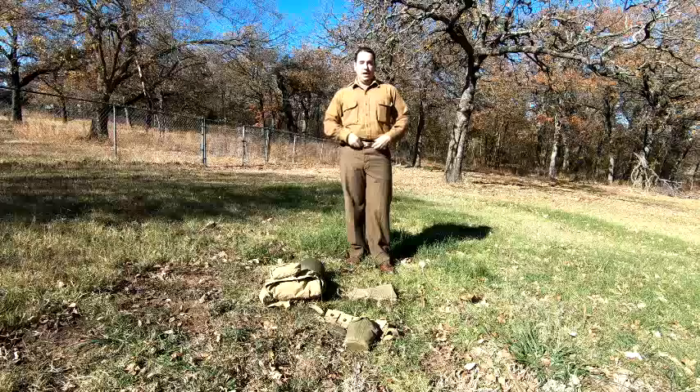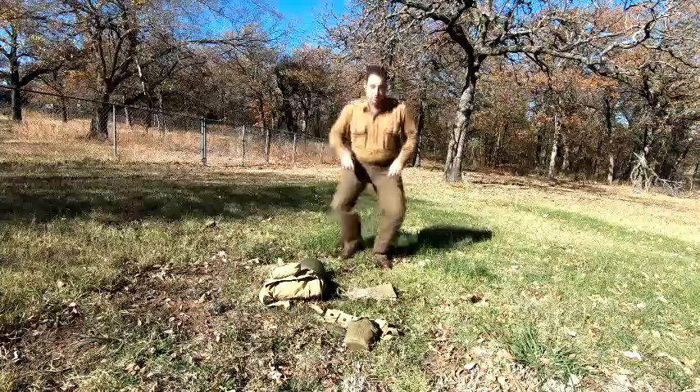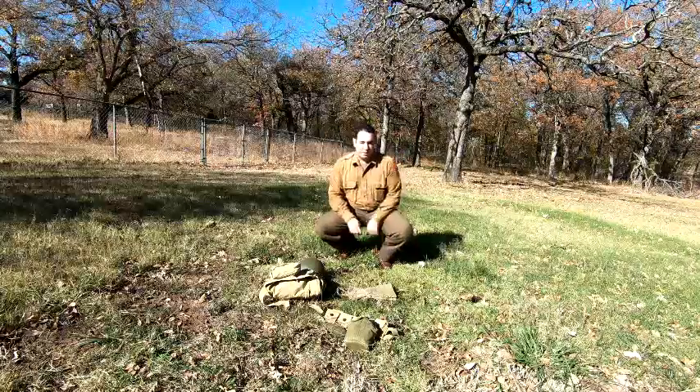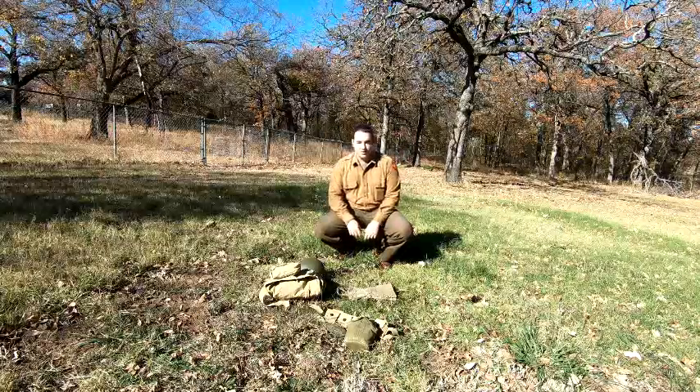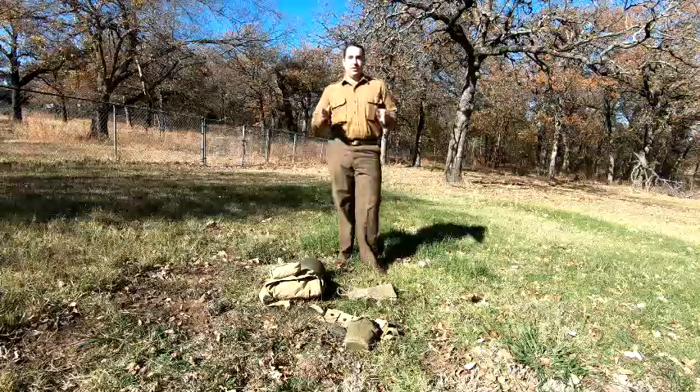Quick tips for this: the uniform top obviously you want tucked in for the M37s, and you want these pants to be higher than a normal pair of pants for modern day. If you don't, when you crouch down you could actually blow out the crotch of your pants, and that's going to be an awkward situation for everyone.